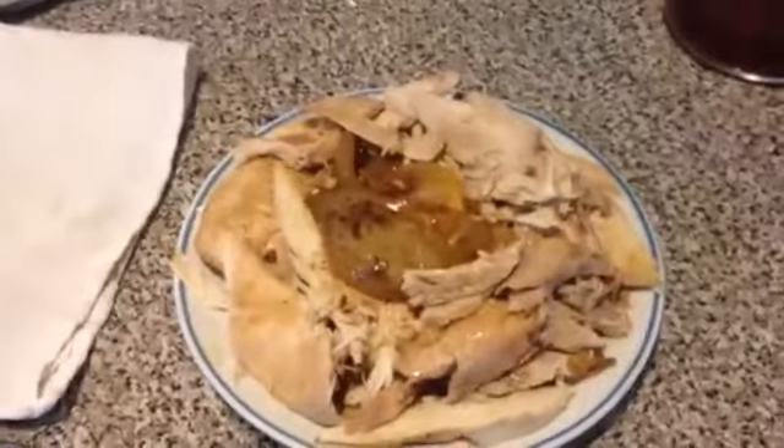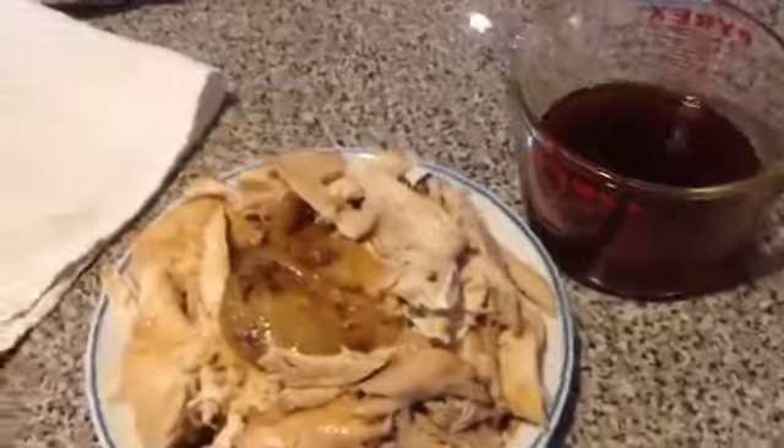Afterward I'll take one of the chickens and just debone it — get the onions out, get the chicken out — and put that in a package to freeze.